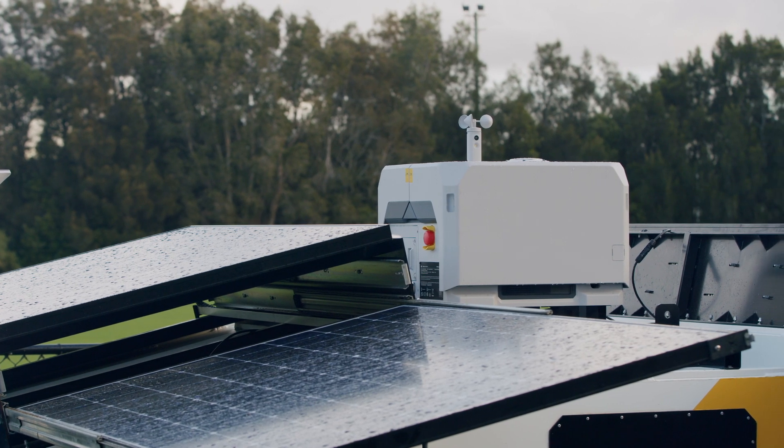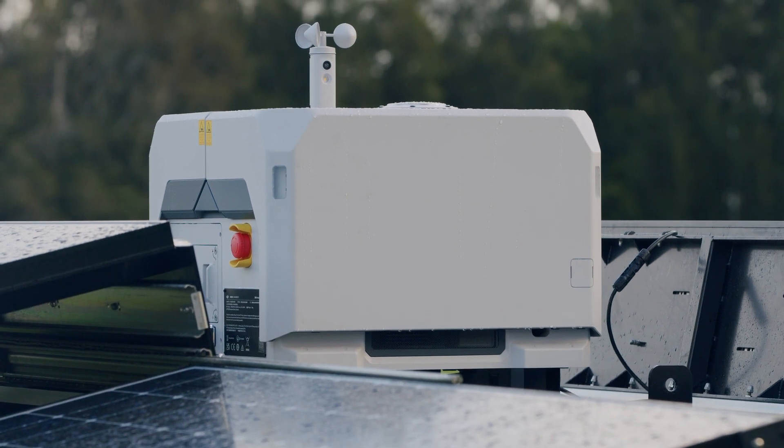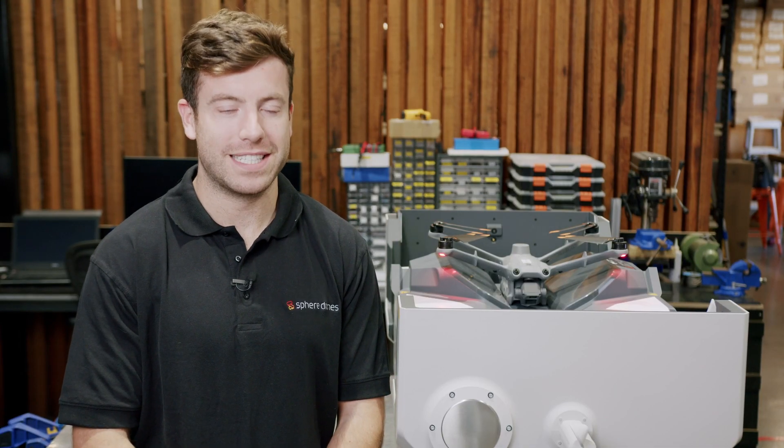Over the next few months we will take you on a journey from technical overviews to setting up and deploying Dock 2 in the field with HubX and exploring BVLOS operations. Stay tuned for our next video in the series where we will discuss Dock 2 and HubX working together.